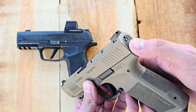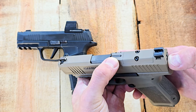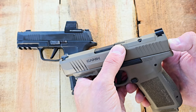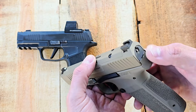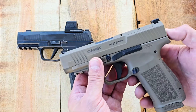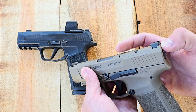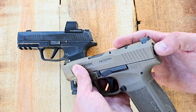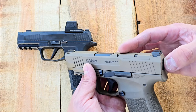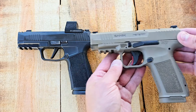It also has a chamber indicator that will slightly pop up when you have a round loaded in the chamber — if it's flat, there's nothing in the chamber. Some people can't stand it, but I think it's a great idea. If you have it in your holster, you can feel whether it's cocked and whether there's a round in the chamber. Just in case you forget when putting it in your holster — which you shouldn't be forgetting — that is a nice feature to have available. Not a huge deal breaker, but I do like that feature.